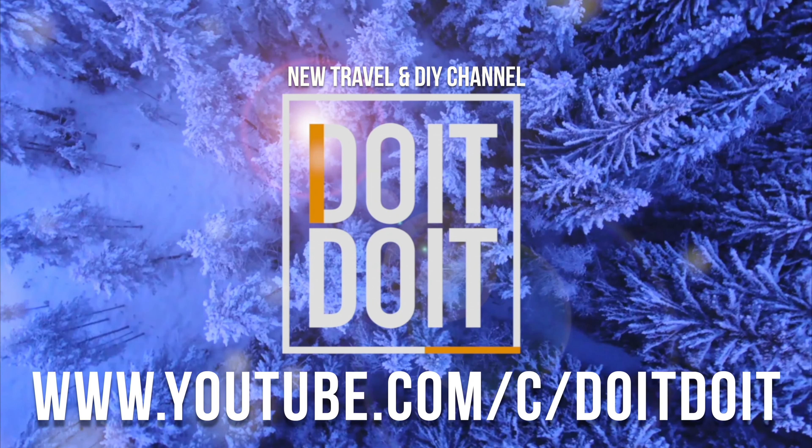That would be it for today's video. If you guys have any questions or comments, you can write them down in the comments area. Don't forget to subscribe and like. Thank you.